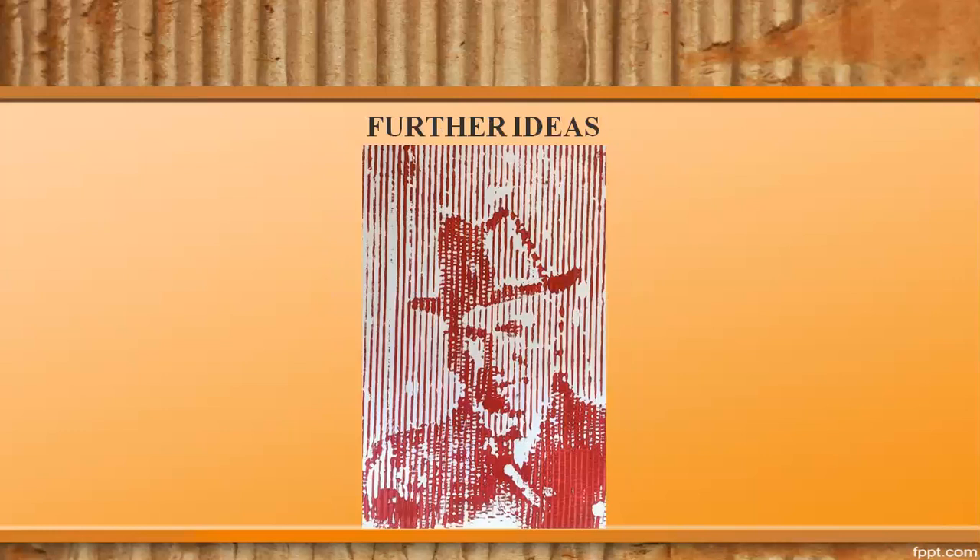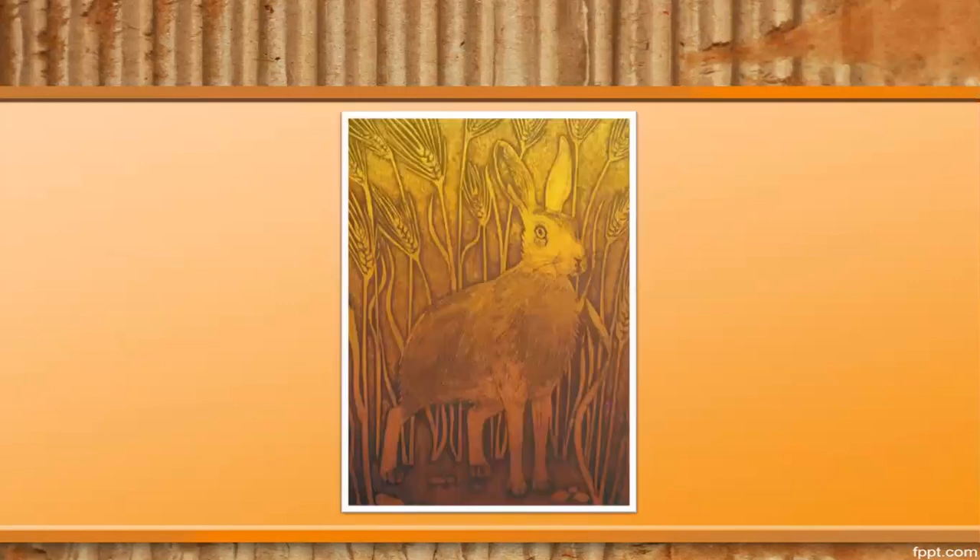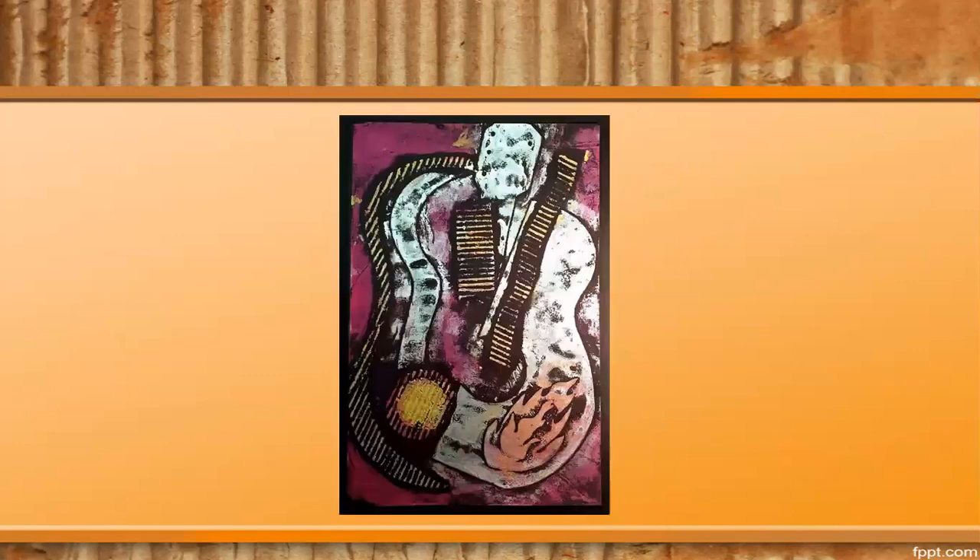Step 8. Let us have a look at some further ideas on the subtractive method. Here is an interpretation of a portrait. For this collagraph, the printmaker has incised the composition on a flat cardboard. And lastly, this abstract colored collagraph depicts a figure playing guitar.